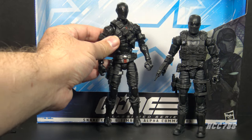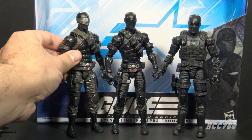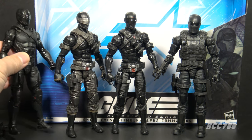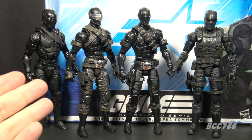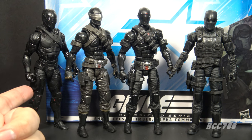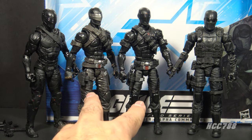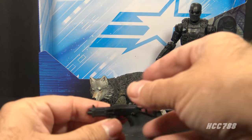Let's line up this Alpha Commando Snake Eyes with other Classified Snake Eyes figures. We have the standard retail release, the deluxe Snake Eyes, and the movie Snake Eyes. These figures are all pretty similar — they all look like Snake Eyes. The movie figure is probably the most unique in that I don't see any reused parts. These two — the Alpha Commando and the deluxe — are basically the same figure with different colors.